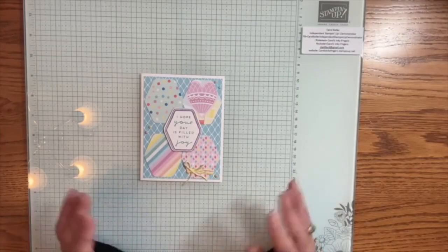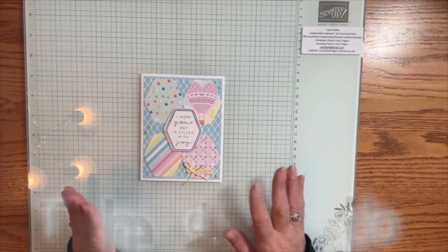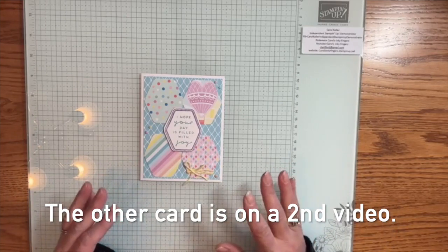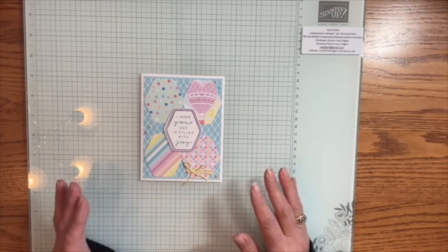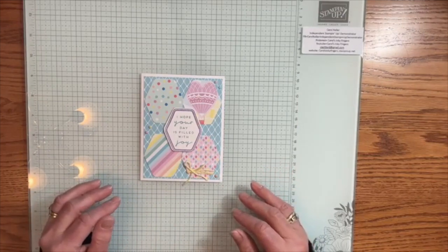So this is my first card, and I'm using that Heartfelt Hexagon bundle for both cards, and you're going to see that they're very different. I really like to show variety when I'm using a bundle and showing you how to use it in a lot of different ways.